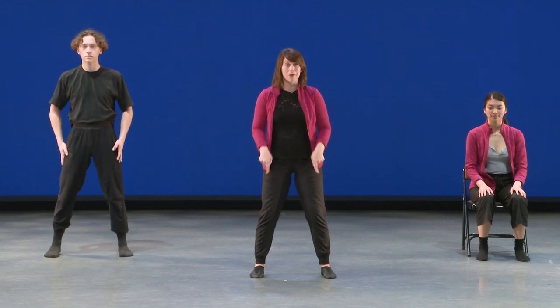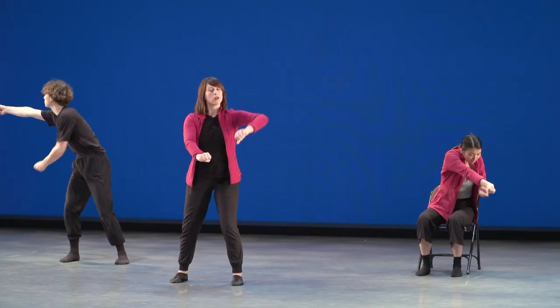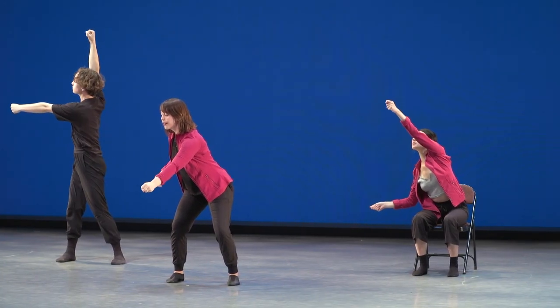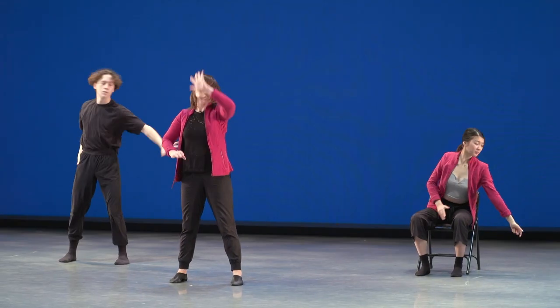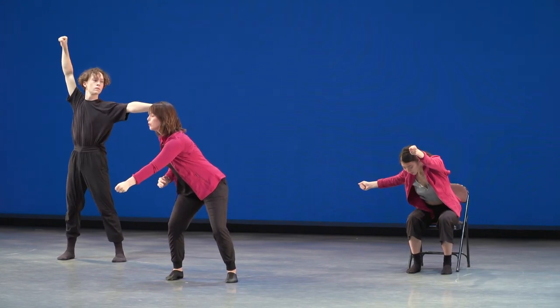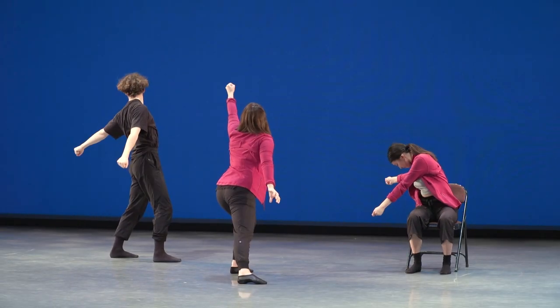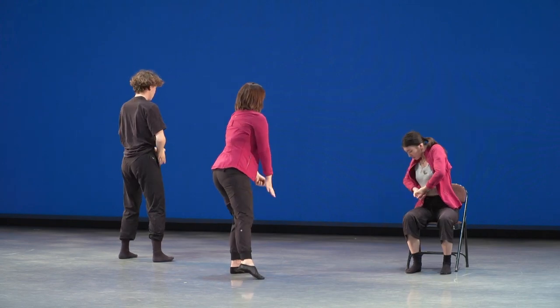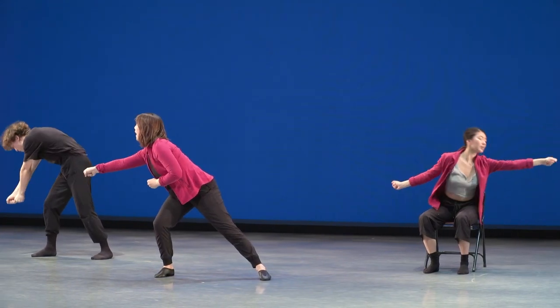Feet are nice and wide. Let's start from the beginning — five grabs with feet planted. Ready, set and going: one, two, three, four, hold — in, in. Again: one, two, three, four, hold — in, in. Now we can move our feet. Grab one, two, three, four, reach — in, in. Last time, moving in the space, come to the front — in, in.